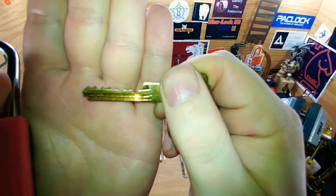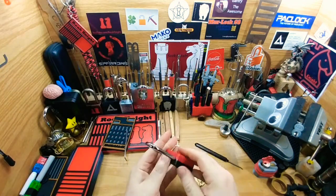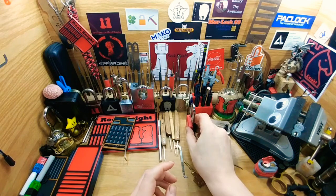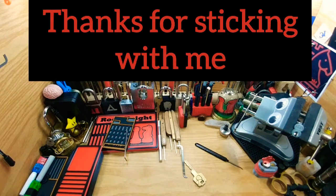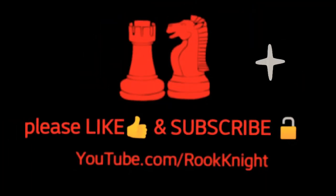The bitting's not the worst in the world, but for a seven pin — beautiful lock, fun lock. I know it's gonna be great for practice. I'm definitely looking forward to picking it many times and you'll definitely see it again. I'll have to find a nice spot for it. Thanks for joining me, hope you have a great evening, take care.